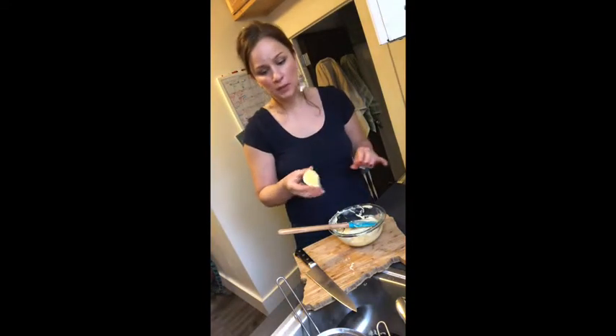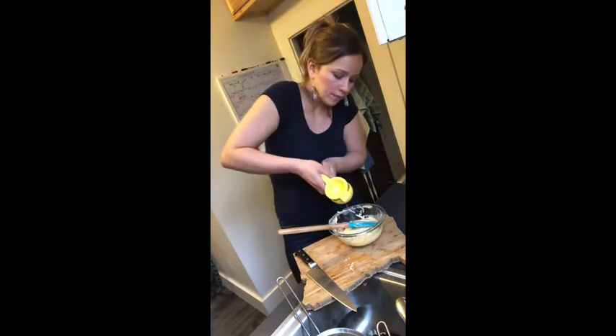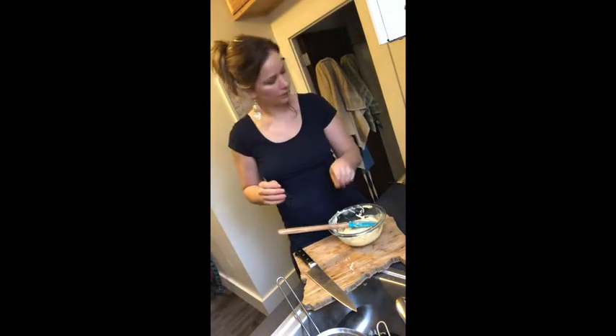I'm going to add a little more lemon juice because I like my hummus just a little more tart. A little pinch more salt, and a pinch a little more rosemary.